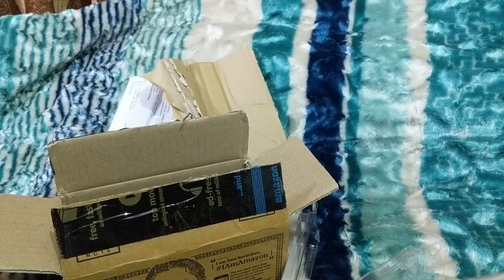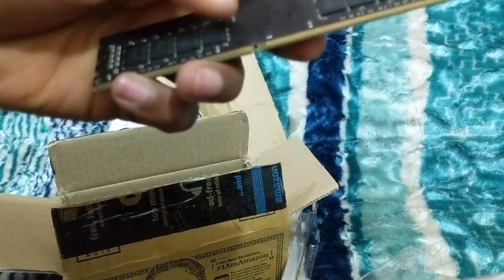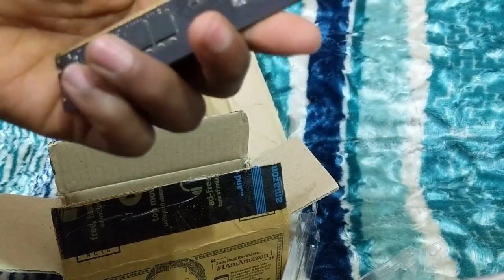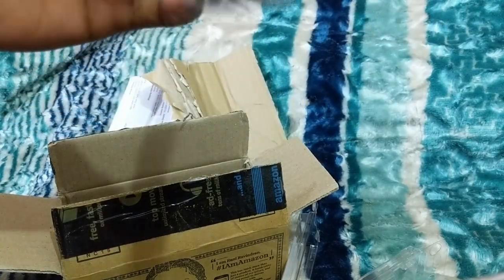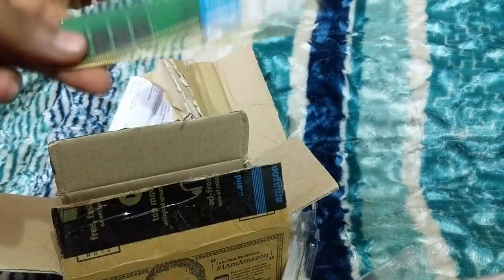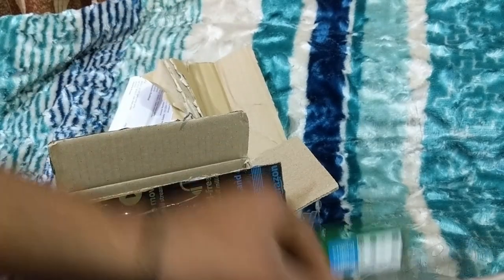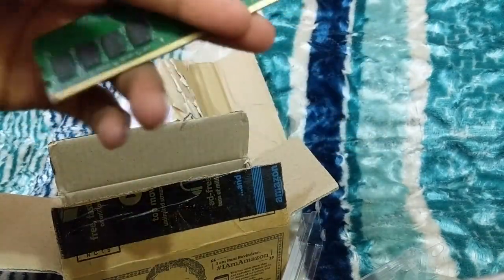This RAM — I was using it, it was working so good, but now it's not working at all. I already have a 4GB, and this was also 8GB, and this was also 8GB.